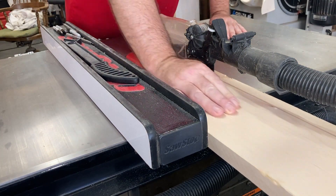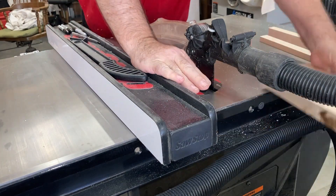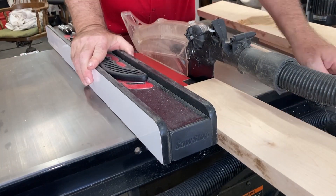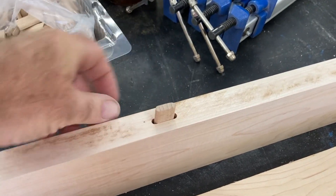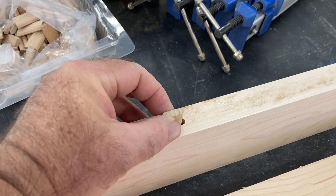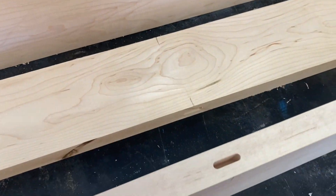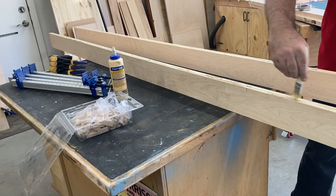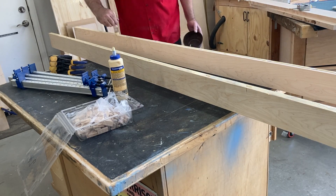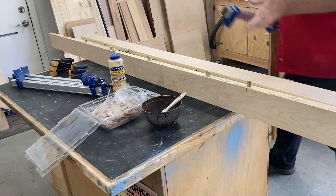This is my table saw — it's three horsepower, it's a SawStop saw, so it's quite nice. That extra power is terrific. We're going to put these boards together with these dominoes. They're very tight. They do not add strength, but they do help — especially on long boards like this — with alignment over this kind of length, which can be very difficult to deal with.